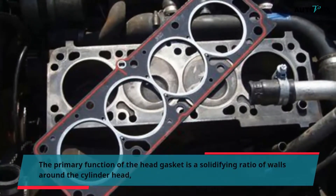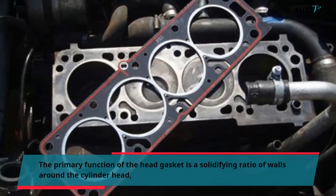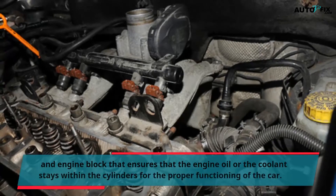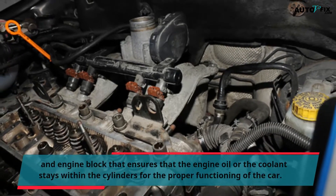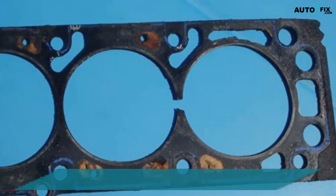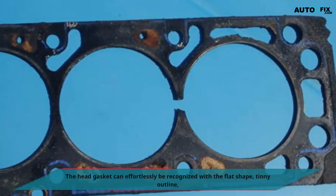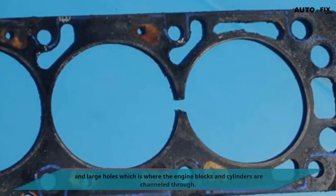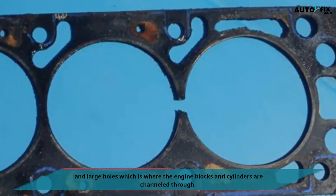The primary function of the head gasket is to seal the walls around the cylinder head and engine block, ensuring that the engine oil or coolant stays within the cylinders for the proper functioning of the car. The head gasket can easily be recognized by its flat shape, thin outline, and large holes where the engine block and cylinders are channeled through.